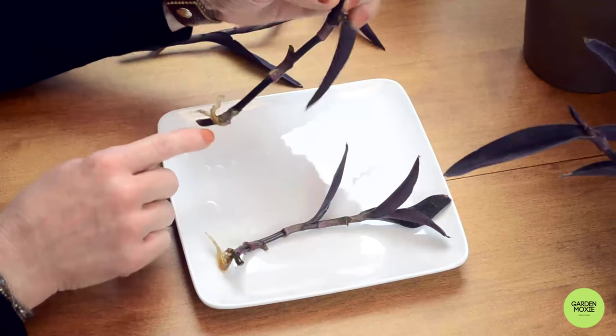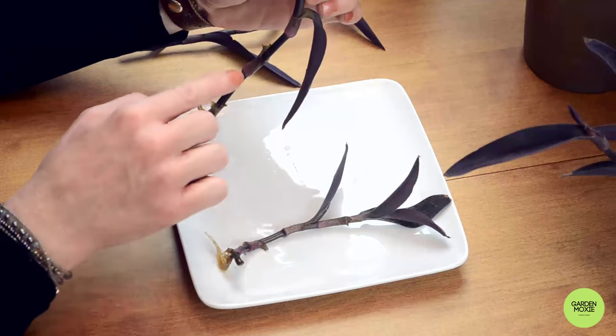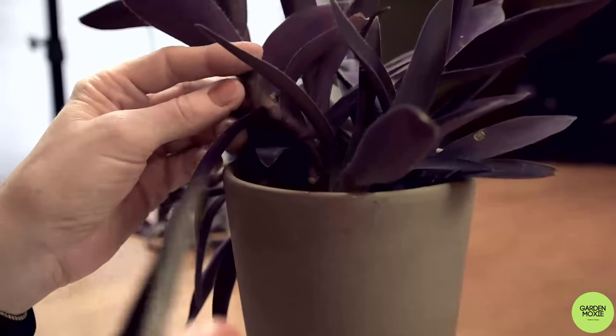Roots start growing at the stem nodes. The node is the bump on the stem. So, when you take your cuttings, be sure to cut below the stem node.